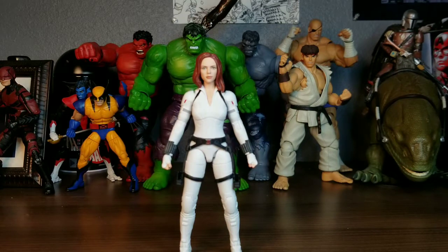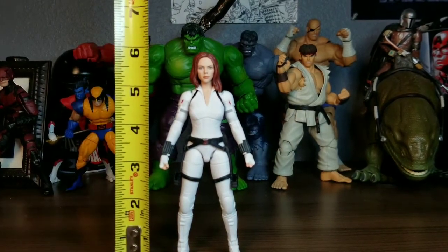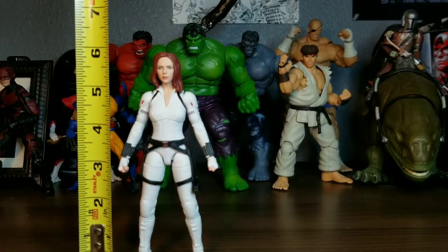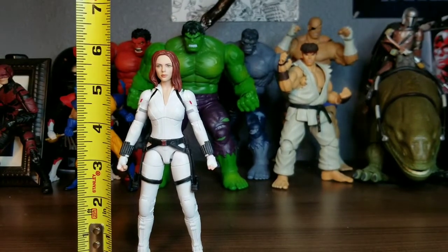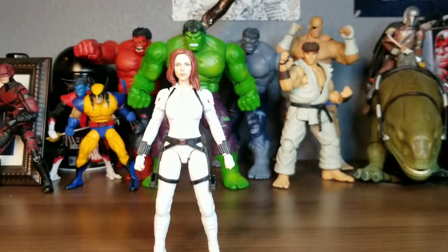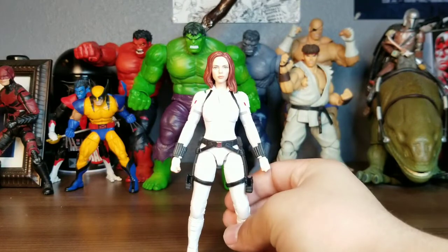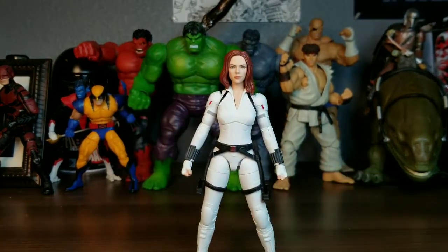Let's get the tape measure out. She's definitely shorter than 6 inches — I can tell you that. She's definitely a little bit shorter than 6 inches. Sorry about the camera focus, I think it's because the suit is bright white. Let's get some comparisons going.